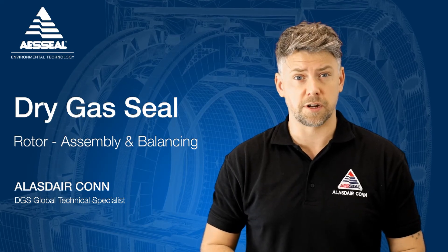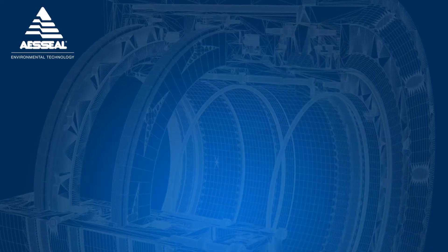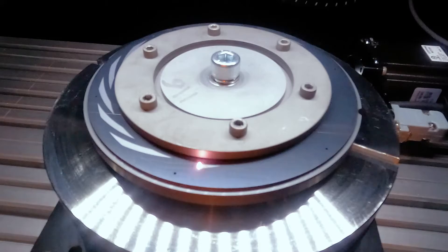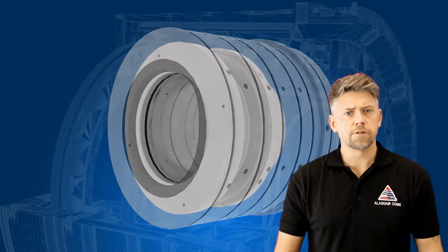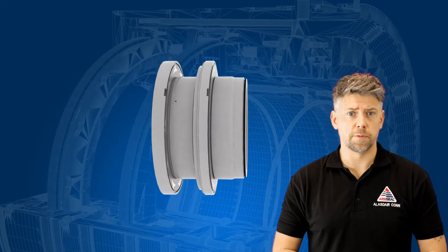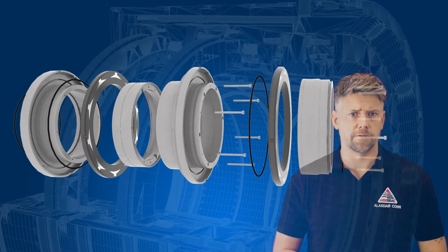Please remember to click subscribe to see new AES Seal content as soon as it's released. The rotor of the dry gas seal is essentially all of the components that rotate during operation. A typical tandem dry gas seal rotor is comprised of the following parts.